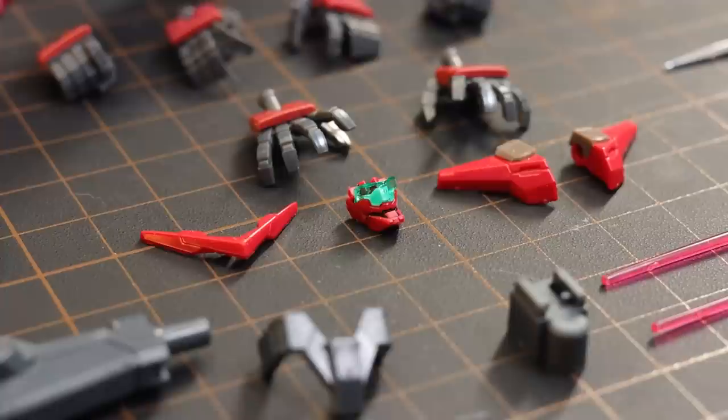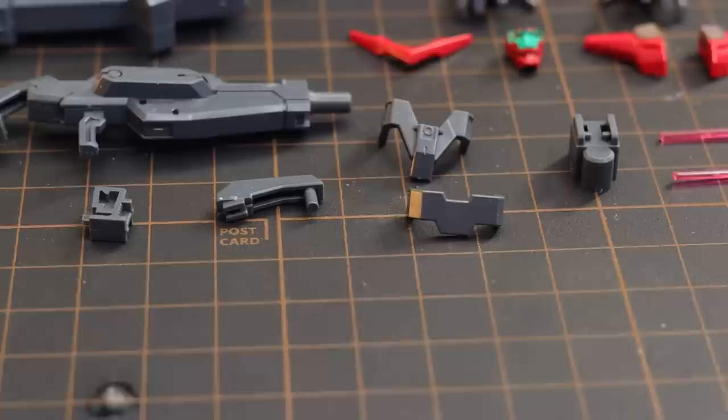Lastly, we've got a whole bunch of hands, and a bunch of alternate parts for changing this into the Astraea Type F2. We've also got a bunch of adapters. Let's check out the real-grade Gundam Astraea itself.